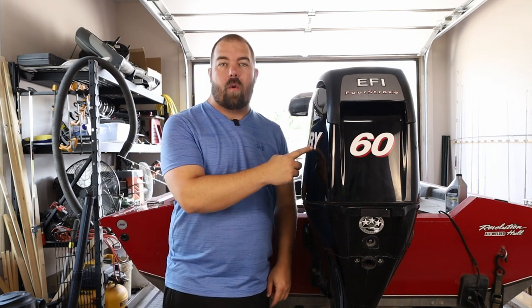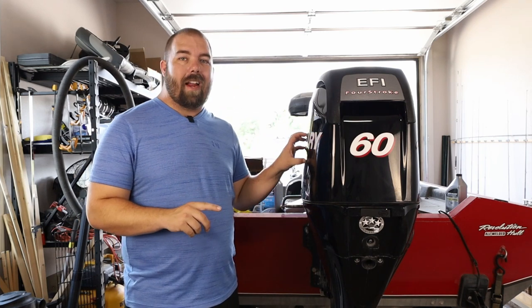Howdy y'all, I'm James and this is Clearwater Fishing. Today we're changing the oil on the old four-stroke Mercury — this is the 60 horse. This also works on the 40 and the 50 as well, pretty much the same process. I think all their four-stroke engines in the 40, 50, and 60 are exactly the same ever since they've built these, so if you have a four-stroke Mercury, this set of instructions should work for you.